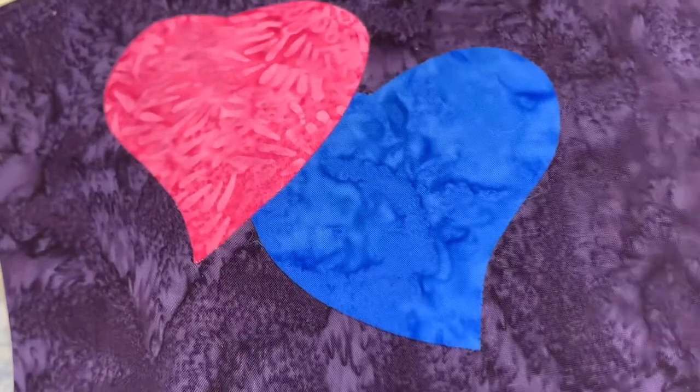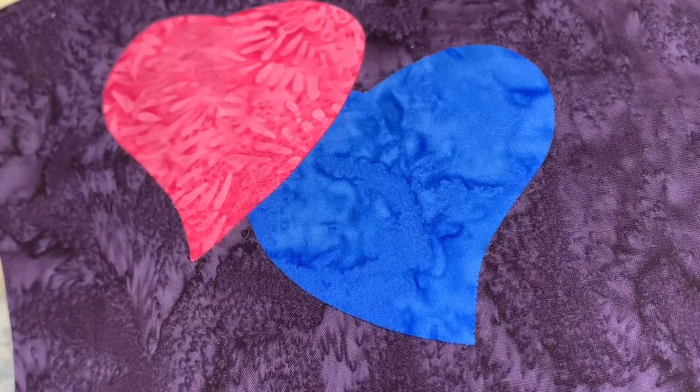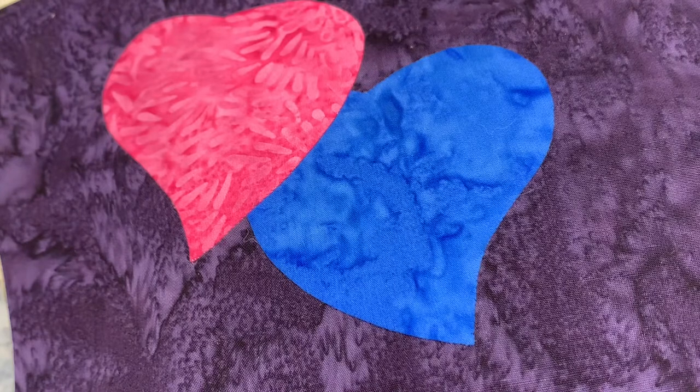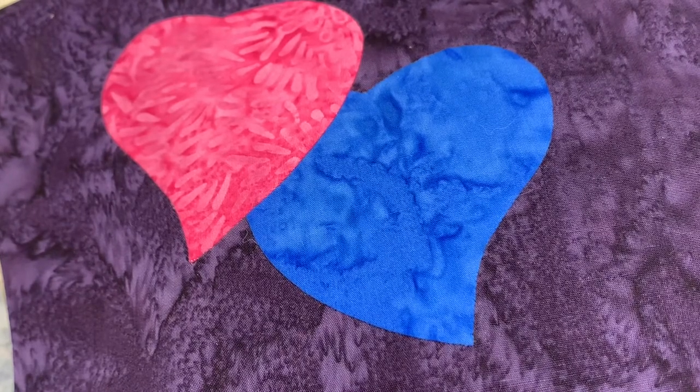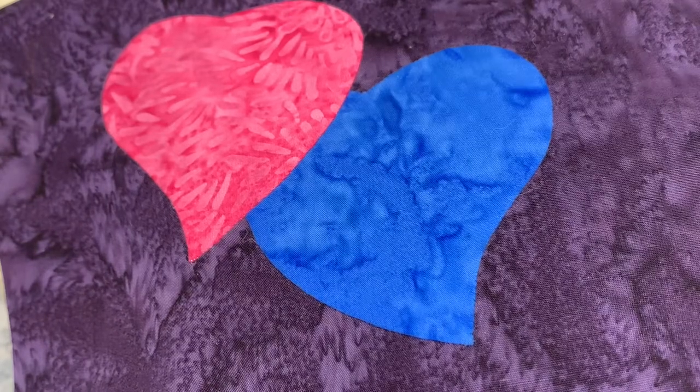Thanks for watching this video. If you would like to know more about my back basting method called Quick Prep Appliqué, join my Facebook group called Apple Blossom Quilts Group — be sure the word 'group' is on the end of that. Go to the files section and you will find lessons on my Quick Prep Appliqué. They'll give you more detail than I've been able to go into in this video. Thanks for watching and happy appliquéing!